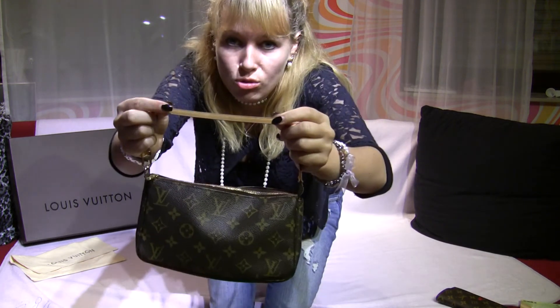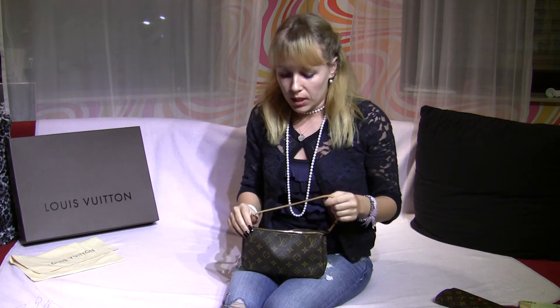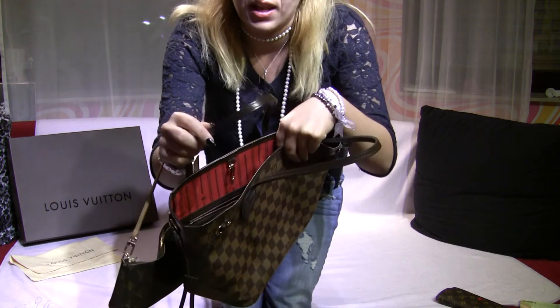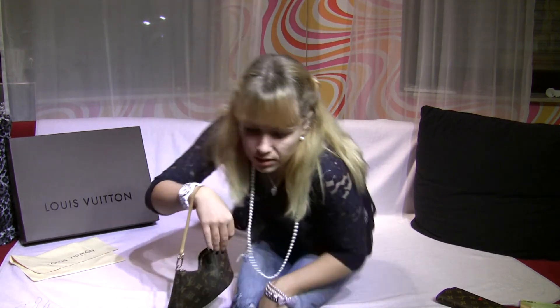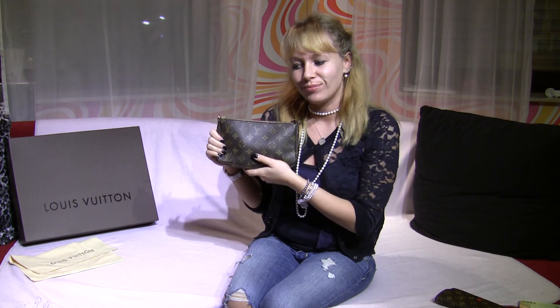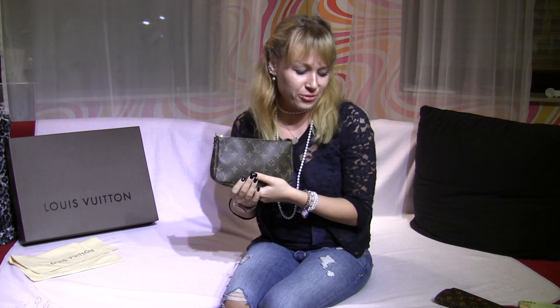Also worth mentioning is the untreated leather trim — it may cause problems if you wear it with sunscreen or something on your skin, as it will get dirty. If you don't like that, I would recommend this pochette in the Damier Ebene style, because it has brown leather trims and will look perfect all the time.